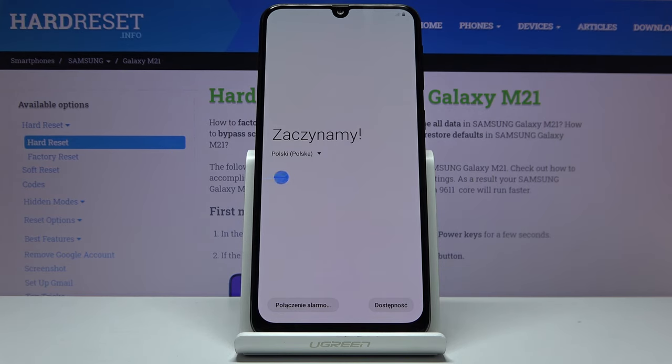As you can see, the process has finished and you can set up your device however you like. If you found this helpful, don't forget to hit like, subscribe, and thanks for watching.